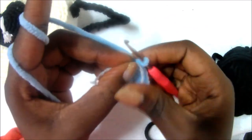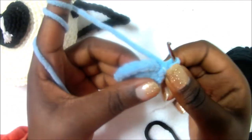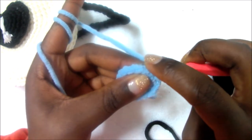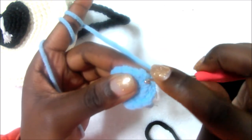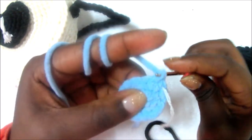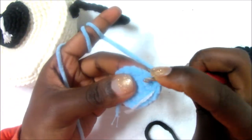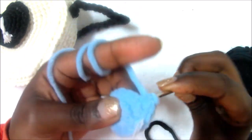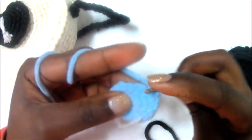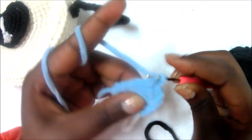In the next row, which is the fourth row, you're going to do two single crochet, increase in the next one, two single crochet, increase, and repeat all around. So one, two, and then increase in the next one — then two single crochet in the same stitch.